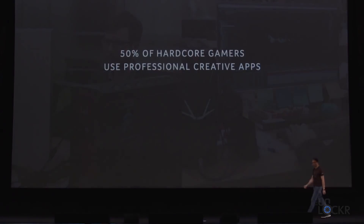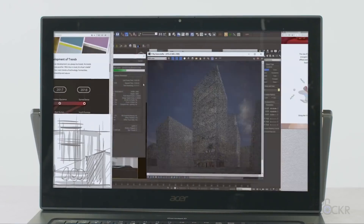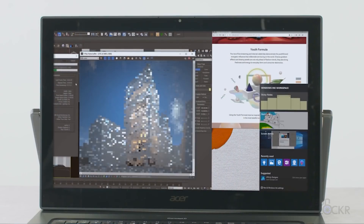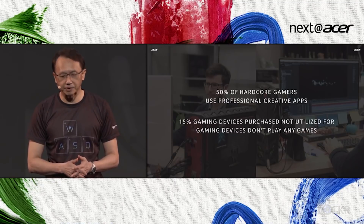Acer, not too long ago, was one of the first laptop manufacturers to realize that there's a huge group of professionals that buy their gaming laptops, but not just to play games. They use them for professional applications like video production, animations, photo editing, and more. And there is even a decent percentage of them that buy gaming laptops and don't play games at all.